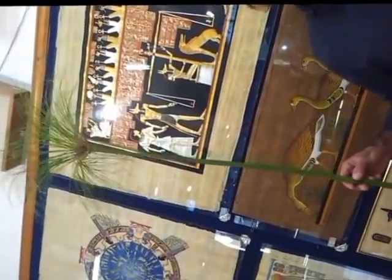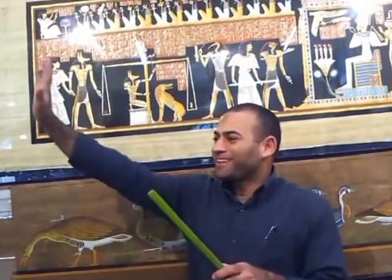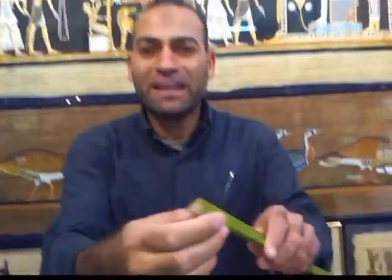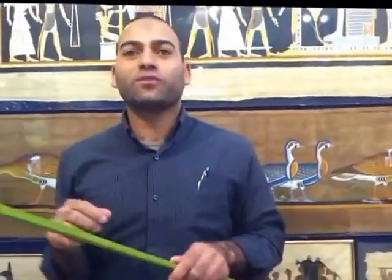This papyrus plant is a tropical and aquatic plant. It needs much water and high temperature to grow, so it grows around the river. It was a sacred and holy plant for ancient people because this flower looks like the sun rising. They believed in Amun-Ra as the god of the sun. The second reason is the stem of the plant has a triangle shape like a pyramid, which means eternity and immortality. That's why it was sacred for ancient people.